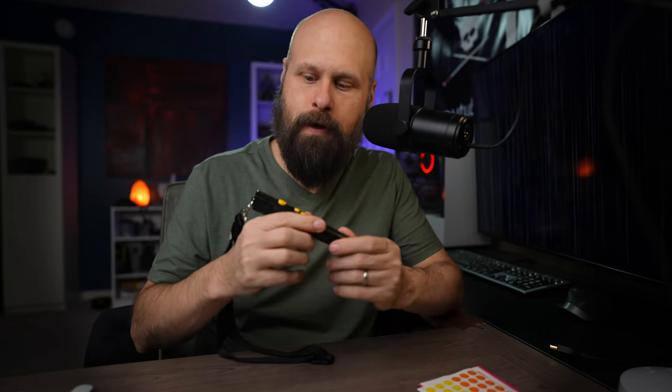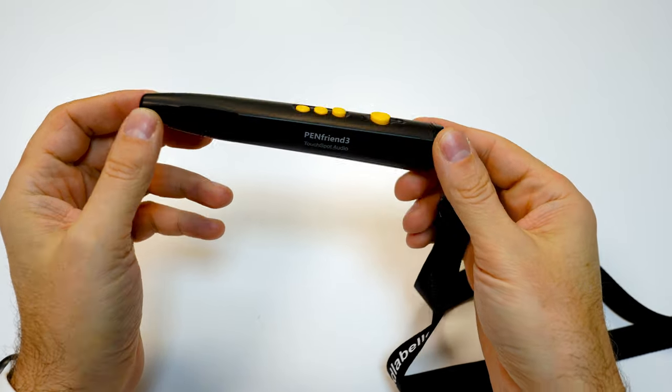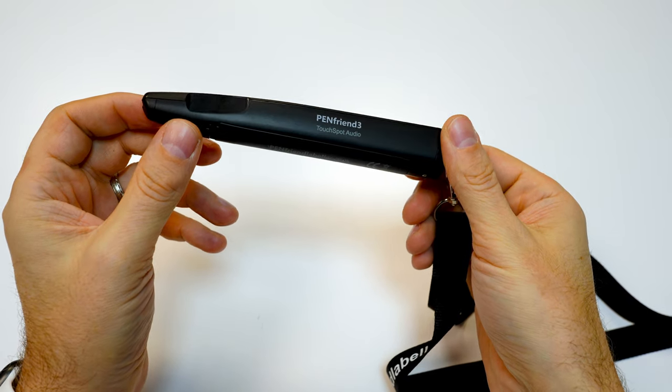With this third generation, they have improved it in several different ways. Number one, the form factor is better — it is smaller and it has these high contrast yellow buttons now. Not only can you create the audio labels with the Pen Friend, which it's always been able to do, but now you can also download MP3s and talking books and put those on the Pen Friend as well. We'll talk more about that, but the audio label recording is the main function.